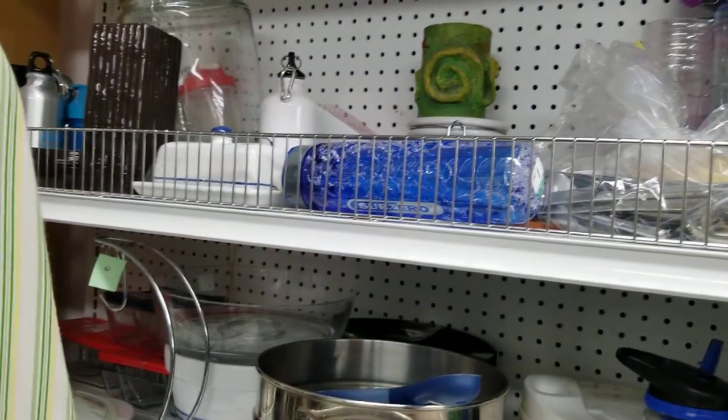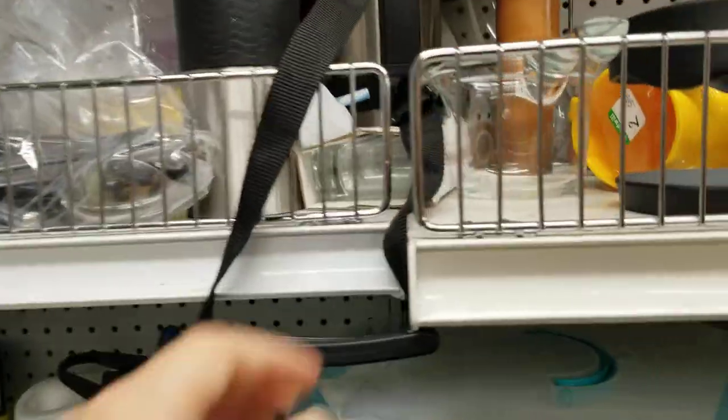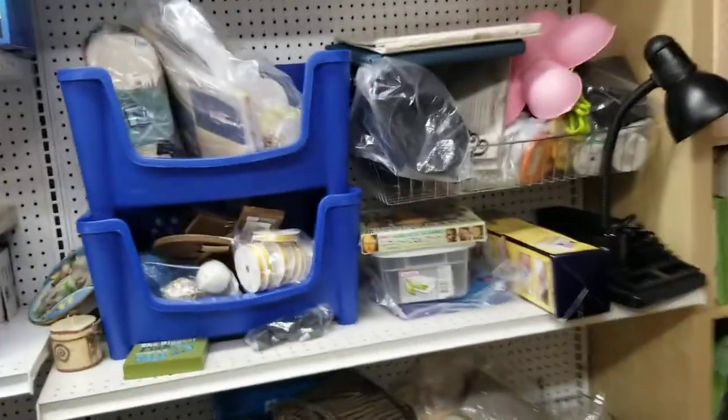I finally made it to Goodwill to do a video about this, to show you guys some simple little altar tools that you can pick up at just your local Goodwill.